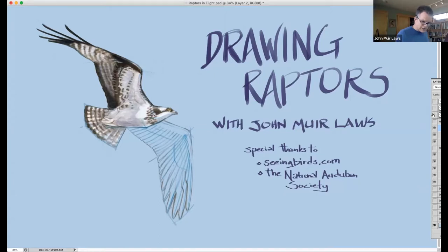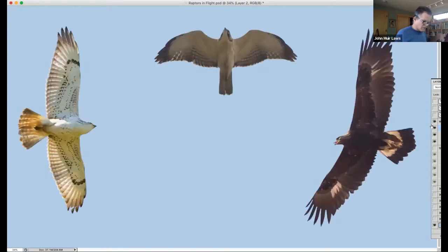Let's take a look at bird structure. We're going to take a look at some birds from below. Here are a few birds from below. I'm going to be showing you lots of species today. What you want to do is not get wrapped around the axle about drawing what species is this or that, but just keep your eye on the general structure and the commonalities between these different birds.